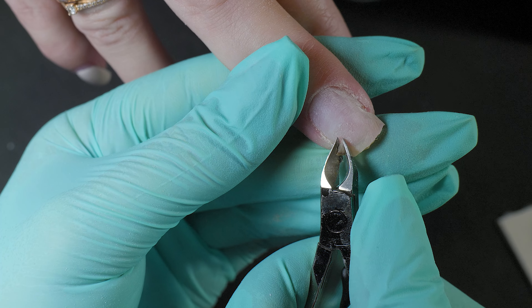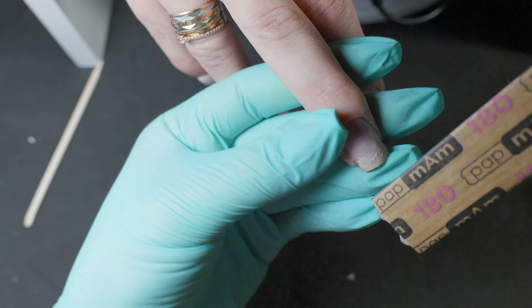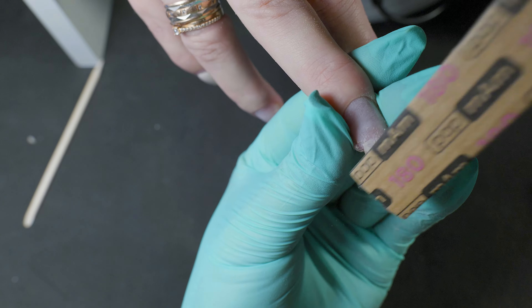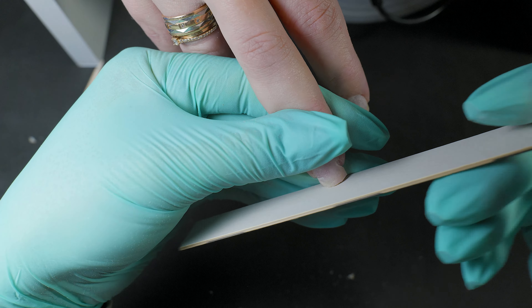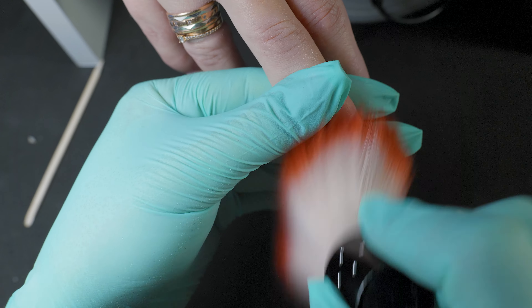Why as much as possible? Because there are such cracks that the nippers simply have nothing to grab onto — then the work scheme will be completely different. It's also important to remove all lifting around the cracks, otherwise all the work will be in vain, as the lifting can spread further and may even lead to a fungal infection.